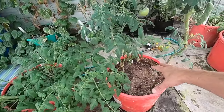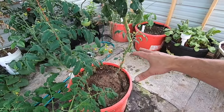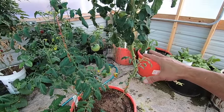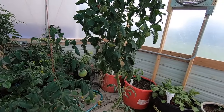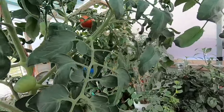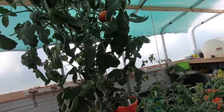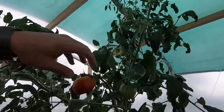My tomato plant is still in the coconut coir and has really had a lot of problems fighting blossom end rot this year. I finally got to where some of these are starting to get fruit on it, but I've thrown more away than anything. You can see I've got one tomato here that still has a little bit of end rot.